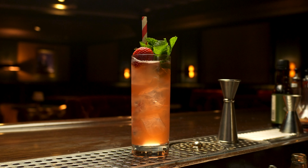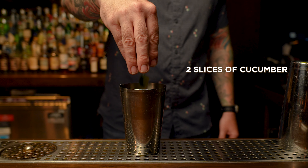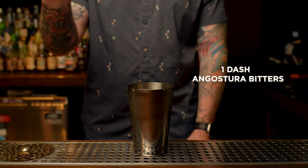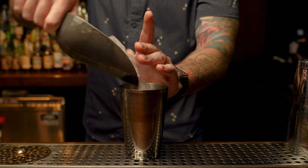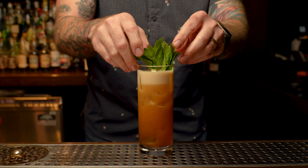In order to make a classic Pimm's Cup, we need to start with one main ingredient, and that's Pimm's number one. We're going to start by taking a half ounce of simple syrup and muddling it with two slices of cucumber. Then we're going to add one dash of Angostura bitters, three quarter ounce lemon juice, and two ounces of Pimm's number one. Give it a good vigorous shake, fine strain into our Collins glass, top it with a little bit of ginger beer, add our ice and our garnish.